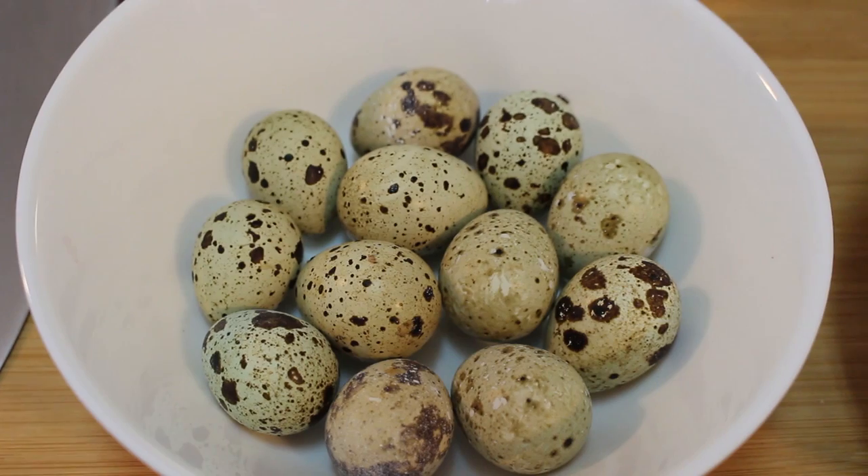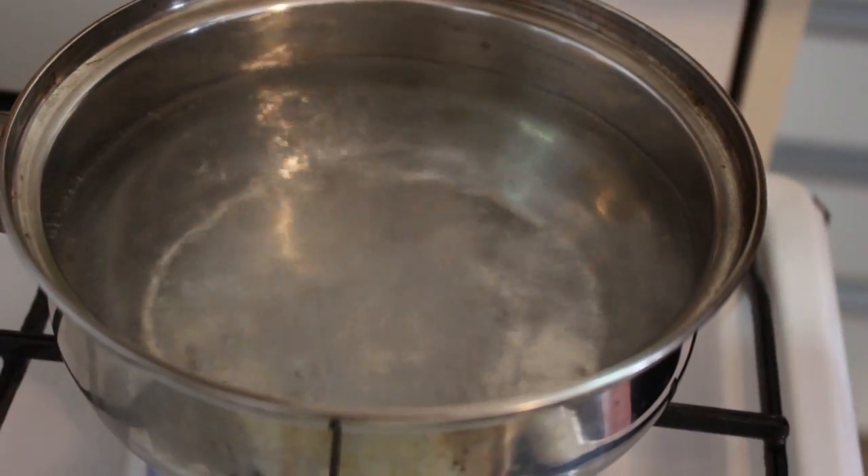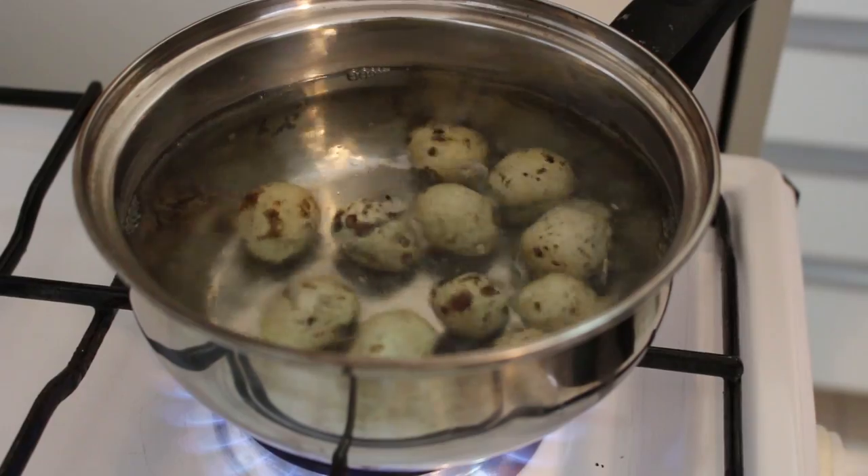First, I'm going to boil the quail eggs. Quail eggs need to be at room temperature before putting them in hot water — it helps prevent them from breaking. I'm going to cook for four minutes for hard boil; you can cook three minutes for soft boil. The water is boiling now — put a bit of salt and drop the quail eggs in like this.